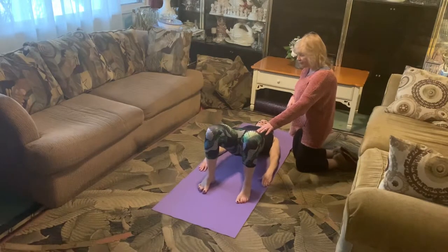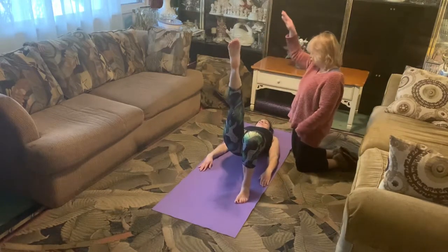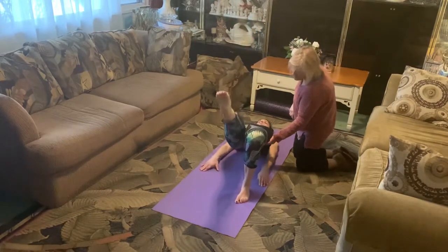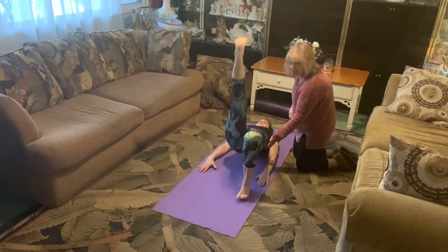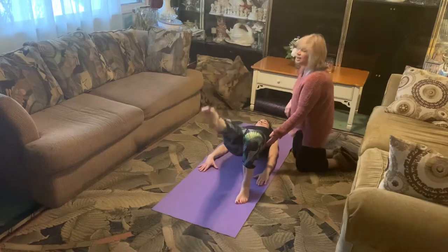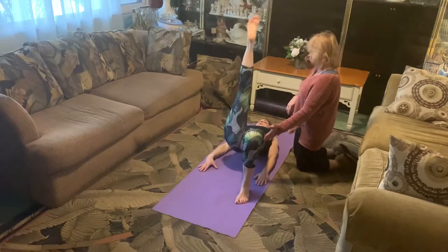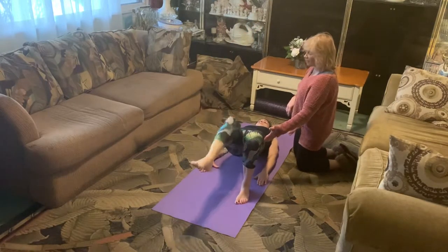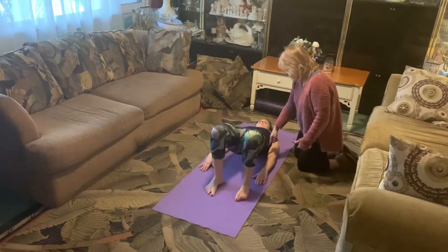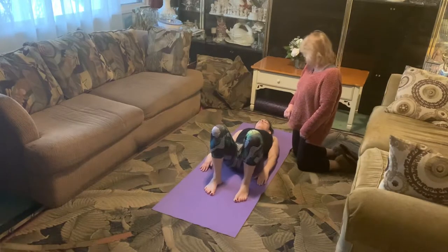Peel up into the bridge one more time keeping the feet flat, then extend the right leg out very slowly. Point as we kick up high, flex to low, point to lift, flex to lower — try not to drop the hip. Cue everyone in Pilates world to keep those hips up. Point to lift, flex to lower. Last one: point to lift, flex to lower, bend the knee, lift the hips even higher, put the foot down, and then very slowly roll down one bone at a time.